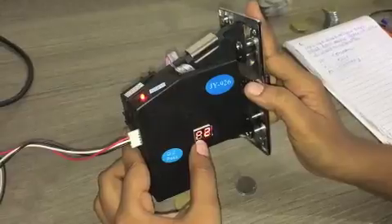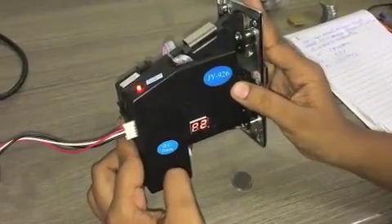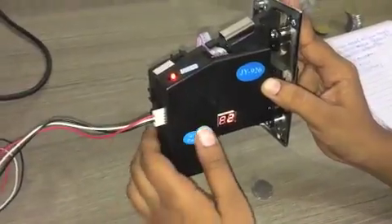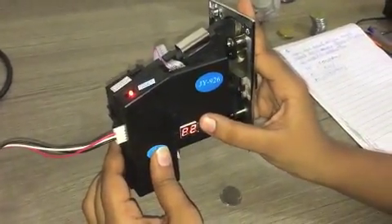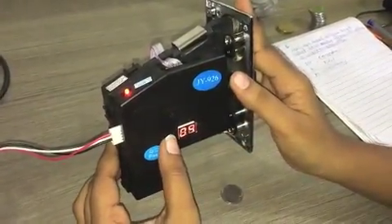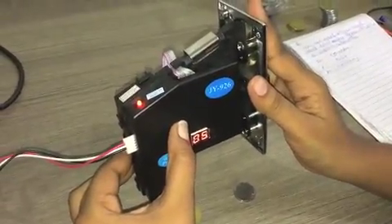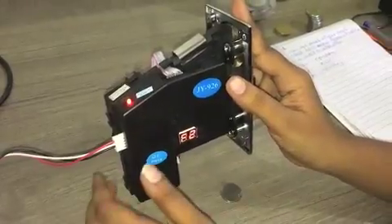The display will show P2. P2 is the number of pulses the acceptor will generate for the 5 rupee coin. We will keep this value at 5. Again, press the set key for a few seconds.